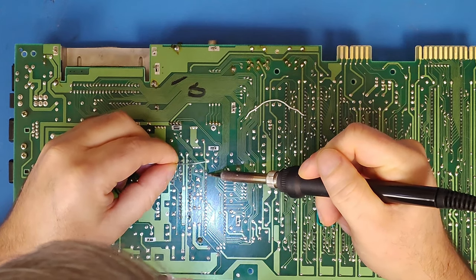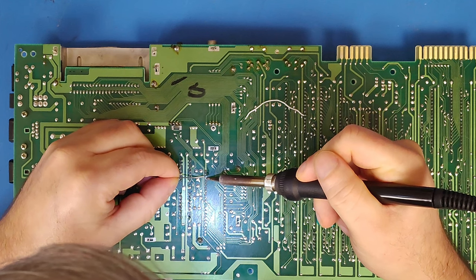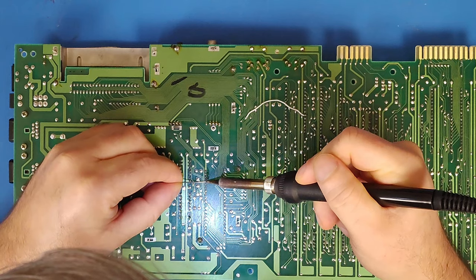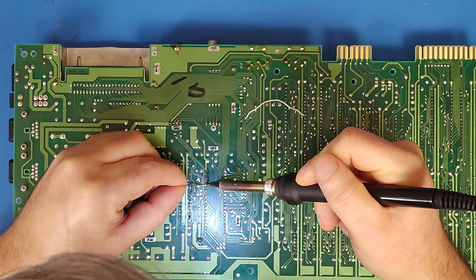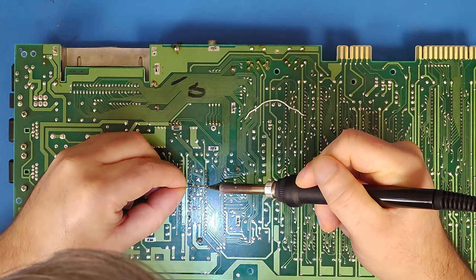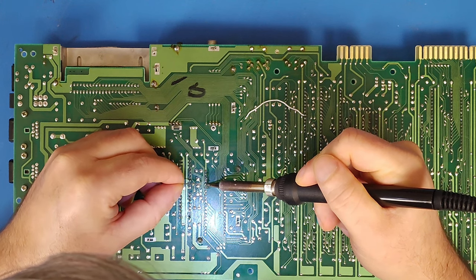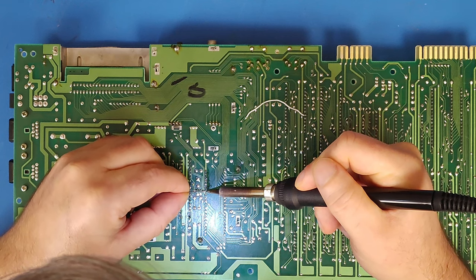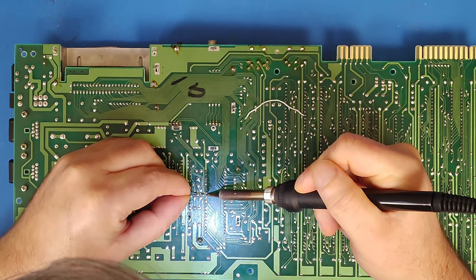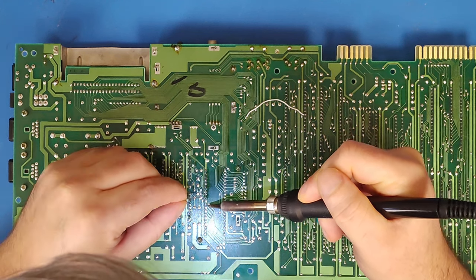So far on this board, I've removed every chip, socketed them, and tested or replaced each of them. I talked to Frank over at Retro Rewind and he had the same suggestion I was thinking: the original socket that was on the board. Perhaps the VIC chip socket is flaky, as it's an original cheap single white socket that Commodore used. So the first thing I'm going to do is the easiest and quickest — reflow the solder on the original socket and see if that helps.